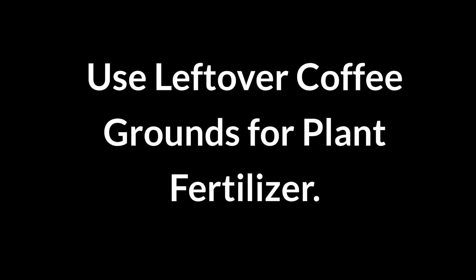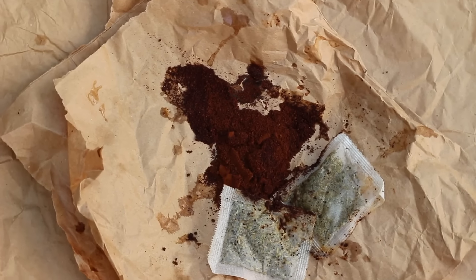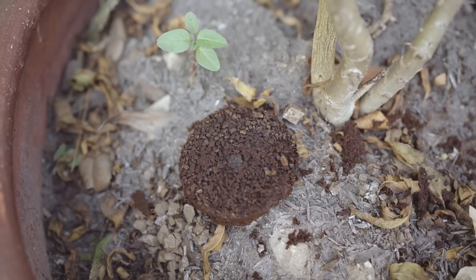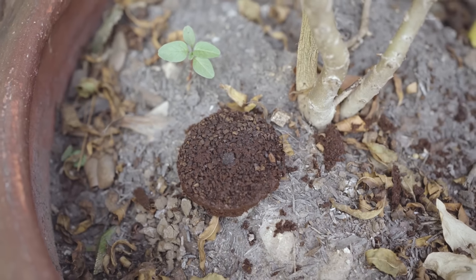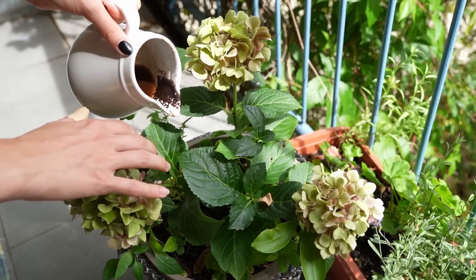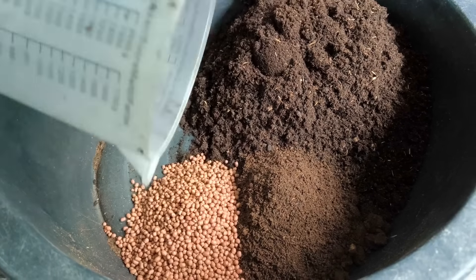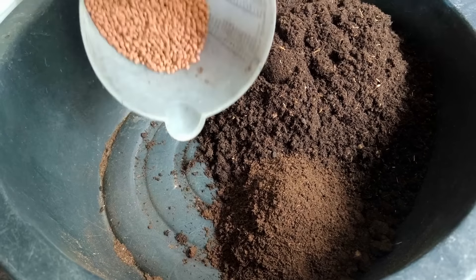Use leftover coffee grounds for plant fertilizer. Did you know you can fertilize plants with used coffee grounds? Coffee grounds add nitrogen, improving soil health and promoting growth. They also help retain moisture and attract beneficial earthworms. Simply sprinkle around the base of plants or mix into soil.